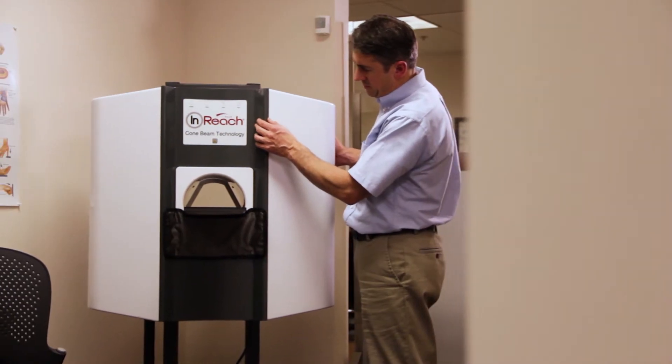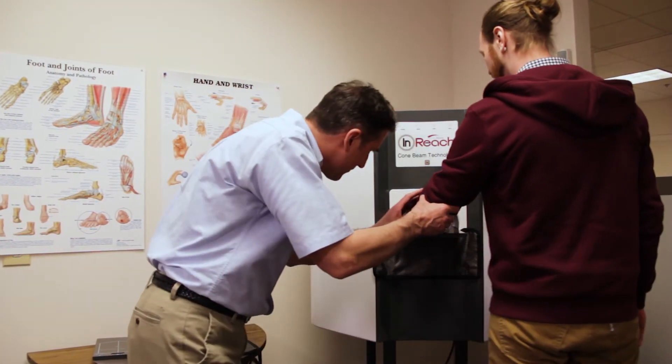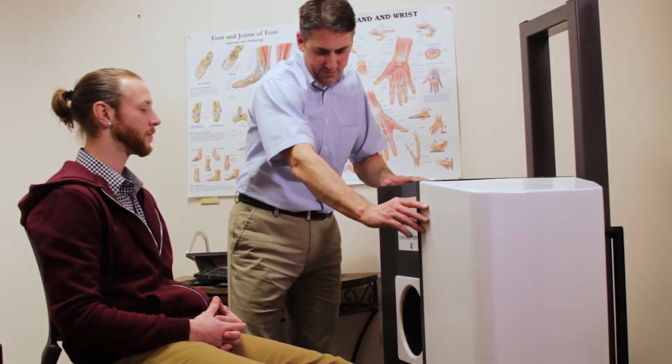The huge benefit of all of our products is that they are designed to be small and affordable, so they can go into any facility. They don't require any giant imaging center — they can be put in any small room, as small as a closet, and be functional. It's everything that you would want in an imaging device.